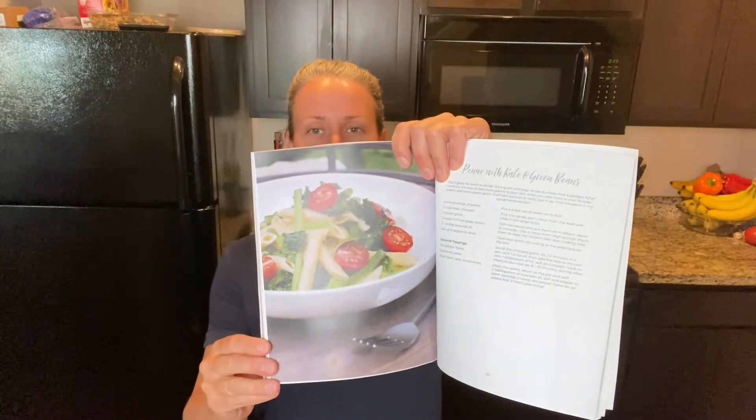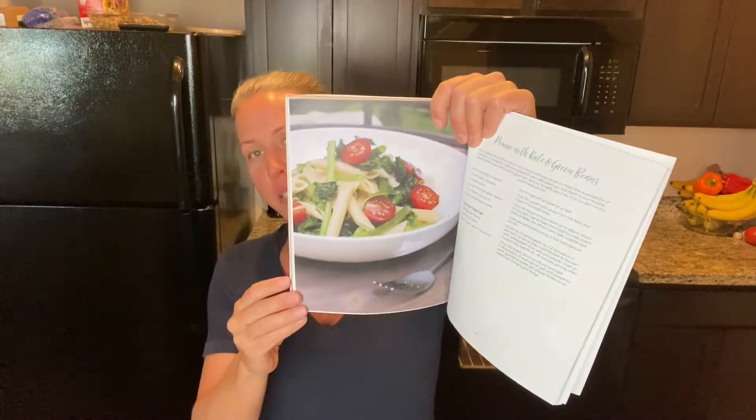Hello everyone and welcome back to my channel. Today we are making a kale and green bean pasta — it's going to look like this. We're going to add some cherry tomatoes in at the end. It is absolutely delicious, and I love getting my greens in. They are so important. I notice the more greens I eat, the faster I'm recovering from my workouts and I just feel really great.